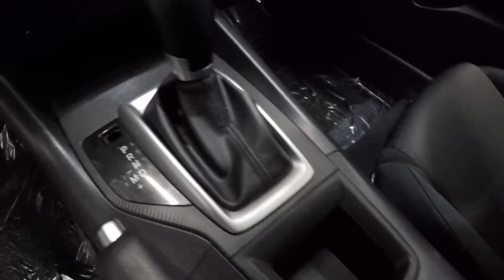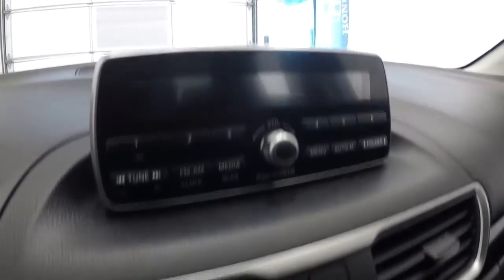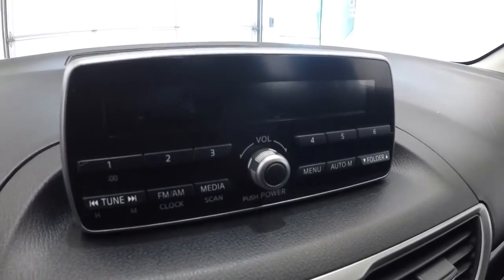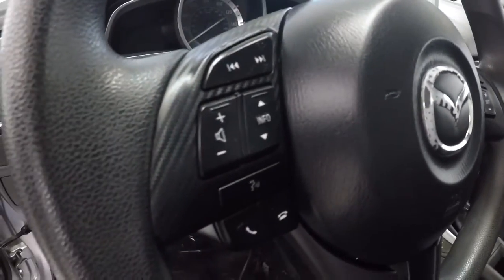It is an automatic. That's your climate control area there. It has an AM/FM/CD player — the CD player is actually underneath the climate controller. You've got AM/FM right here, and it has push-button start.